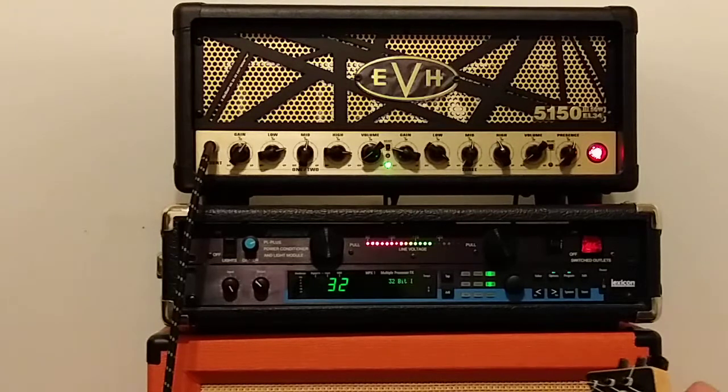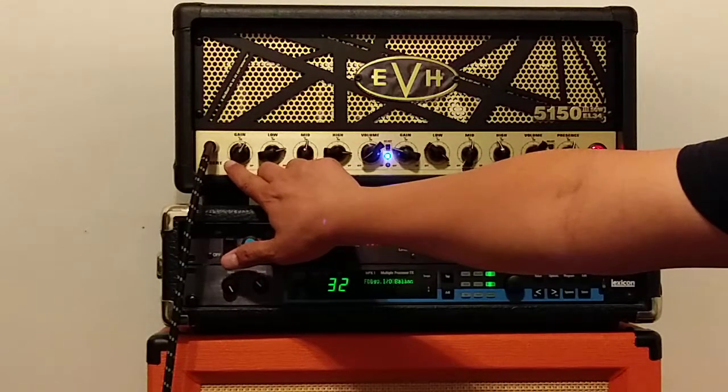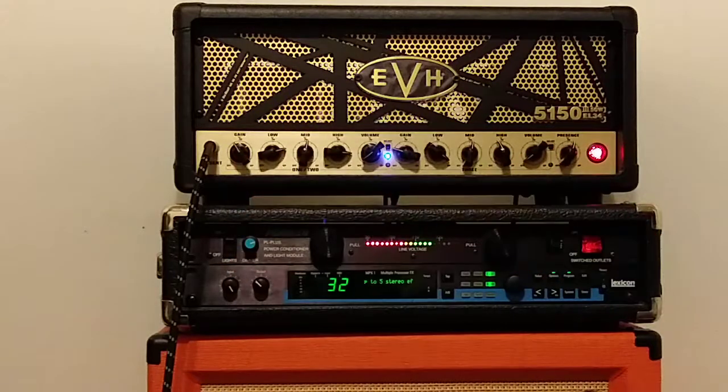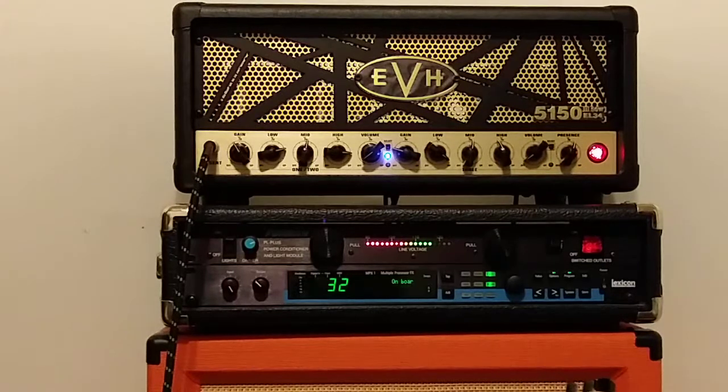That's the clean channel. Let's check the second channel, which is the crunch channel, as most people would call it. It's got some serious gain, so let's turn it down a little bit — less gain. It still sounds like metal, so it doesn't really give you a classic rock kind of sound, but it's got some good tone to it.